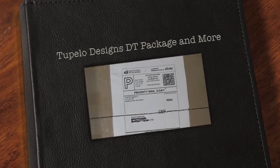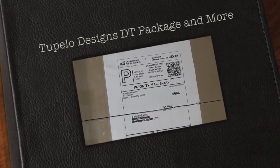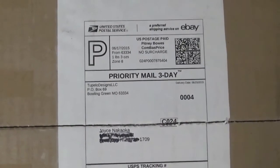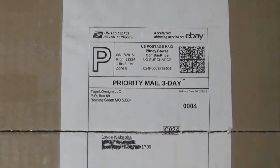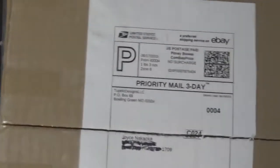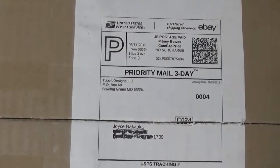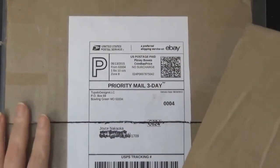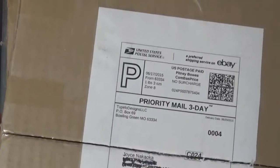Hello guys, this is Joyce from EnjoyScrappin2. Today I'm going to be doing the design team haul for Tupelo Designs LLC. One of these boxes is for my design team package and the other one I got some other stuff as well. So let's go through it.